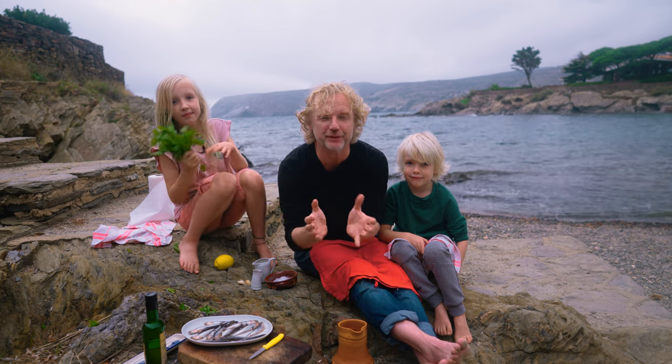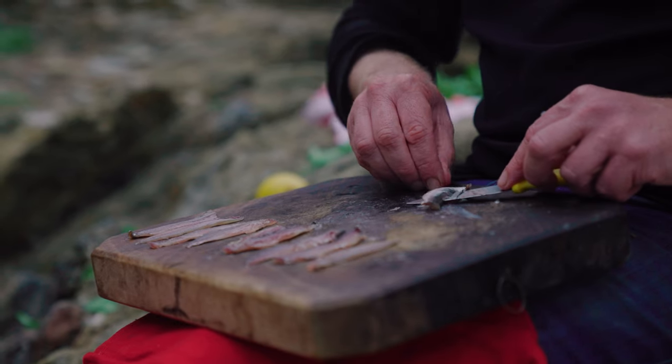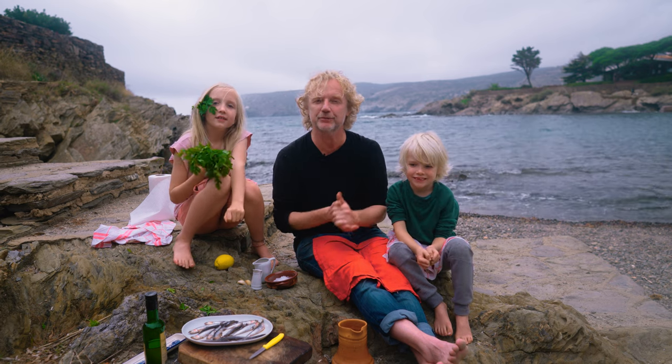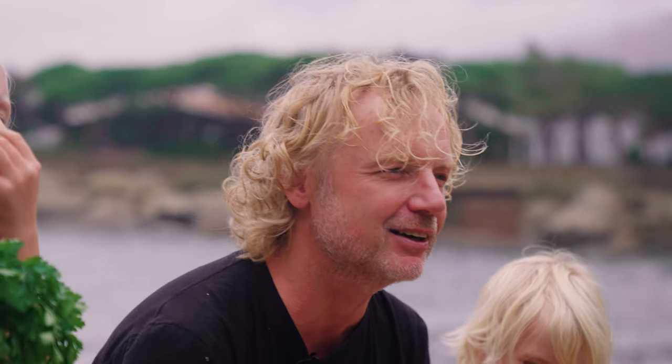We're going to cook the fish — not on heat, but in vinegar, in acidity. What we do: take off the head, take out the guts, fillet the fish, clean the fillets, and have it in vinegar for six to eight hours. Then we top it off with some simple but delicious ingredients. So let's kick off.